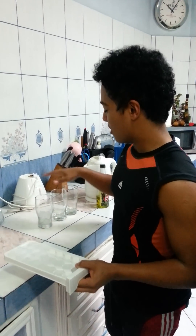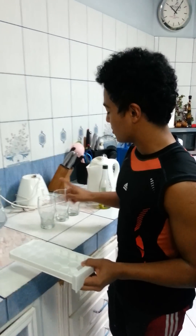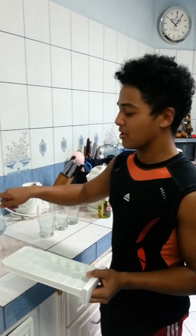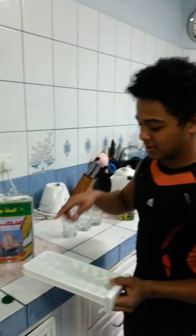Today we're going to do an experiment where we have three glasses of water — one cold, one room temperature, and one hot — and we're going to add some cooking oil to each one.